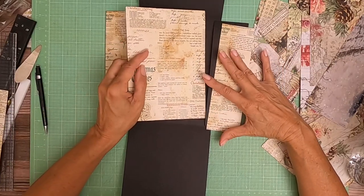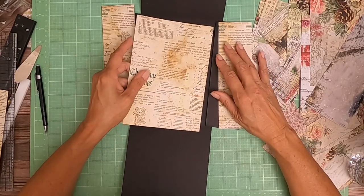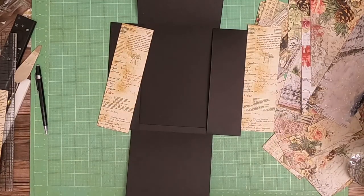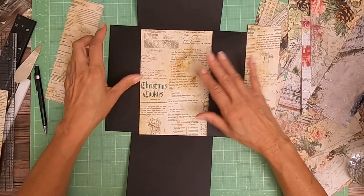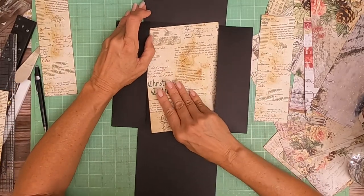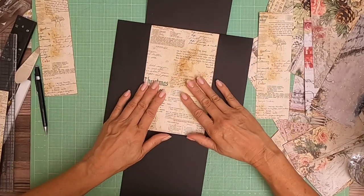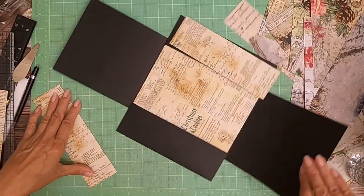This needs to be trimmed down so it'll fit into the pocket. It should fit slightly into the pocket on both sides. I'm going to leave that there and go ahead and glue down the two sides.